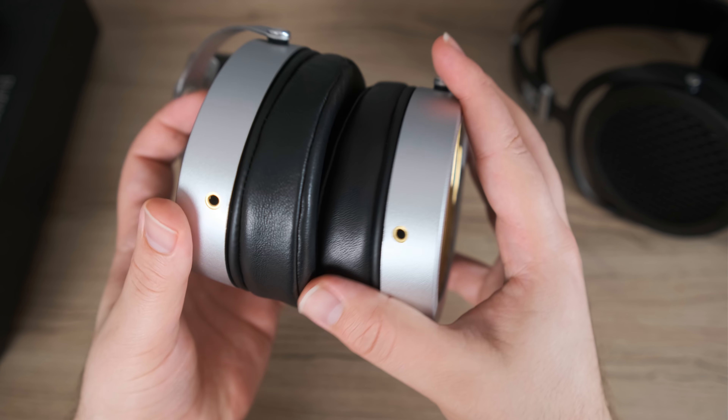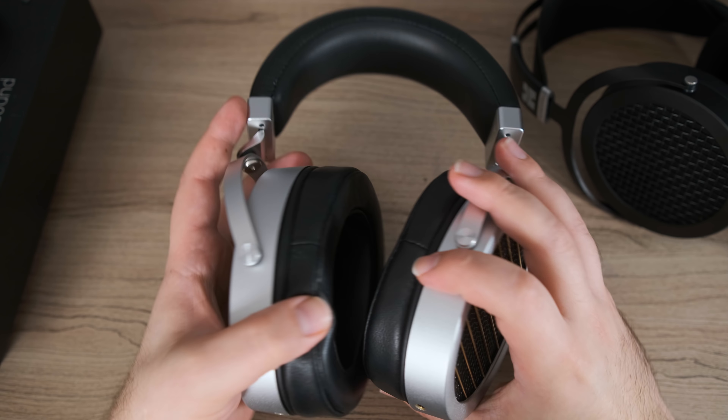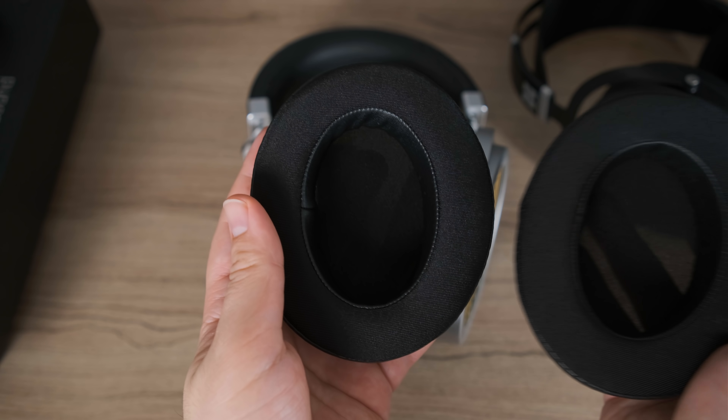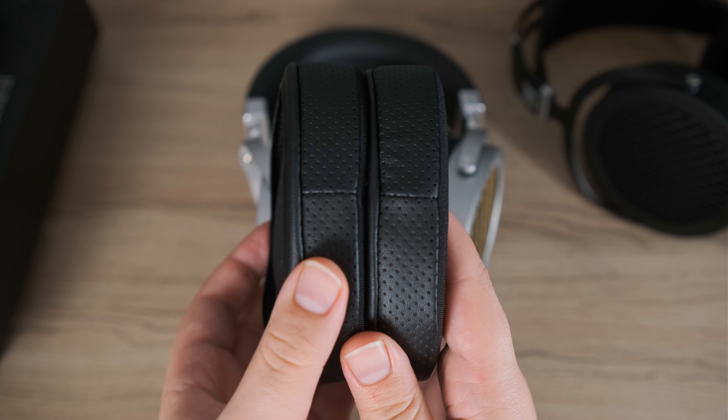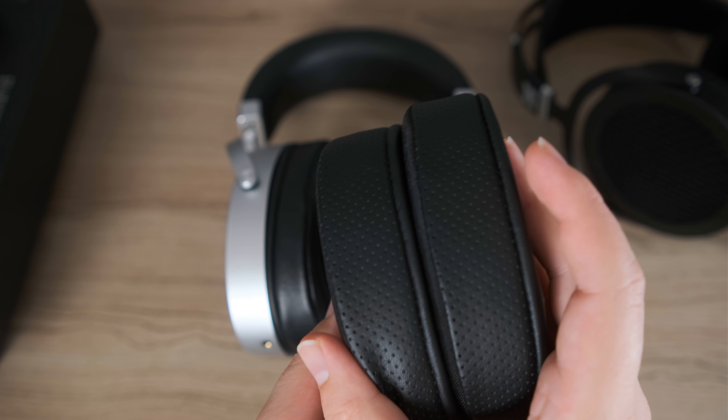As it happens, I do have devices with Pentaconn outputs, but I found that because this uses 3.5mm connectors on the bottom, I had no problem swapping to other cables — balanced 4-pin or regular quarter-inch. In addition, you also get two sets of pads. The ones stock on the headphone are the non-perforated leather pads. The others are a hybrid perforated pad with a fabric material on the front. I'll give my analysis of both in the sound section.